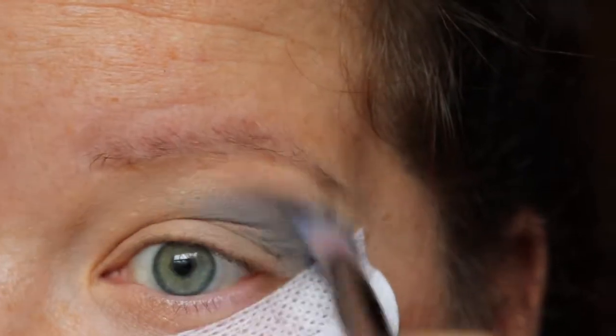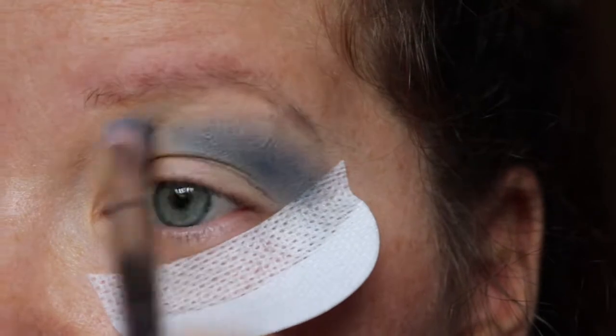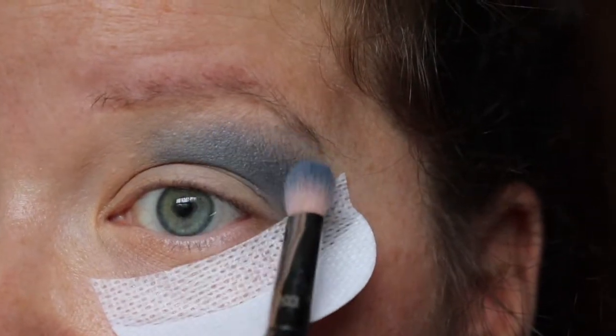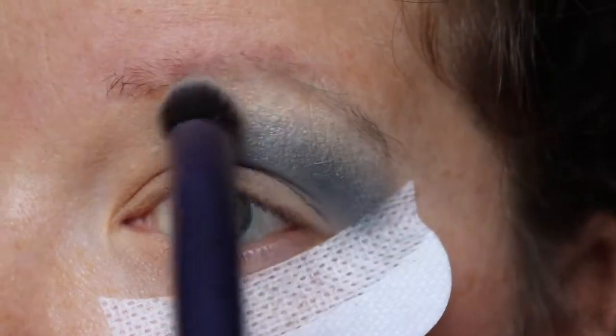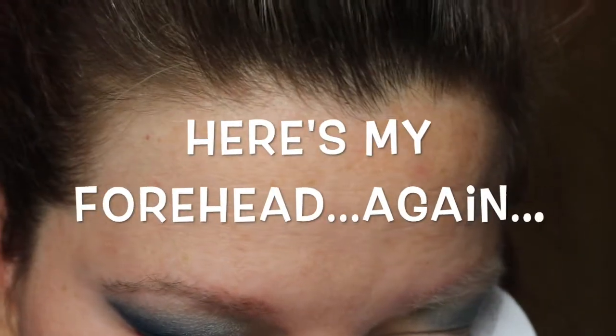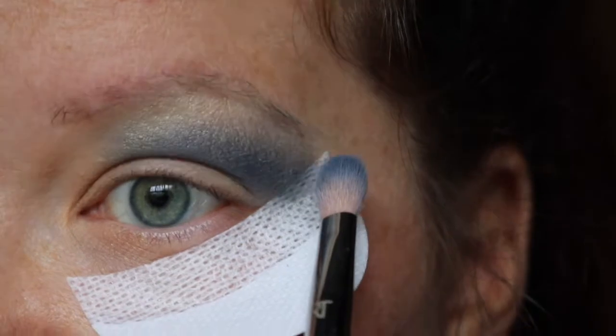Now I want this line to be really blended, so I'm going to take a Real Techniques brush and use the white shade from the Take Me to Brazil BH Cosmetics palette - just one swipe, tap it off, and blend that line out. Then back in with the Real Techniques 203 and that first blue shade. The great thing about the shadow shield is when I take it off there's going to be a sharp line that could cut you, which means you can be messy while blending.